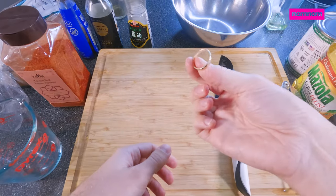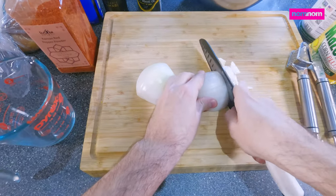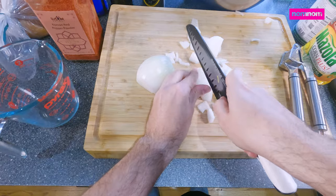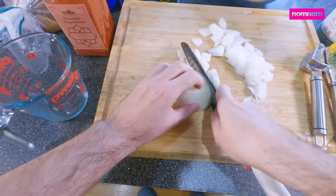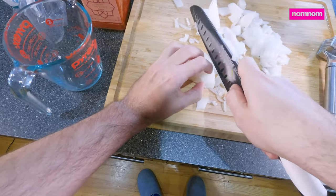Today we are making a spicy Korean seasoned tomato soup with a chili crunch grilled cheese. We're starting off with a bunch of onions, just kind of loosely chopped — it doesn't really matter that much because they're going to cook and eventually end up in a blender.